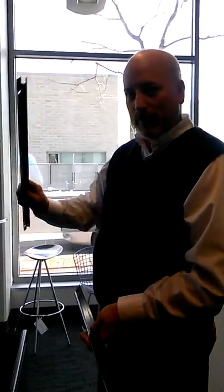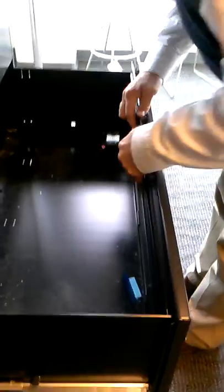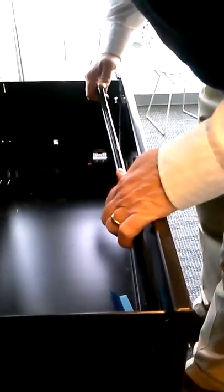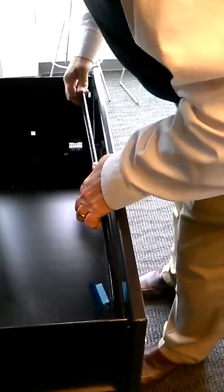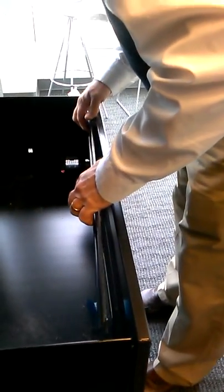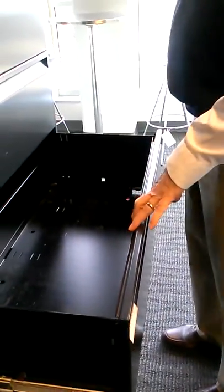There are two bars: one goes in the front of the drawer and the other goes in the back of the drawer. Take the first bar and put it through the notch in the front. Put it through the two notches in the front — that gives you your front bar for the frames to hang on.